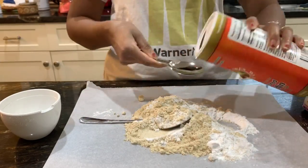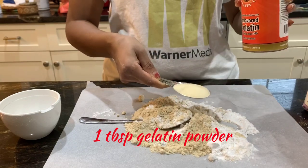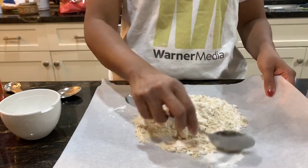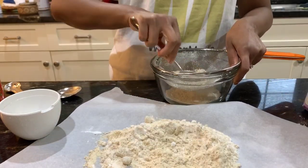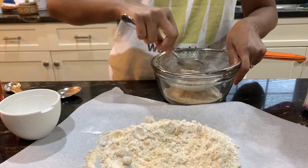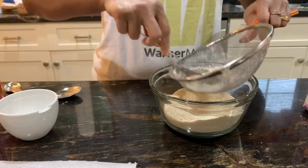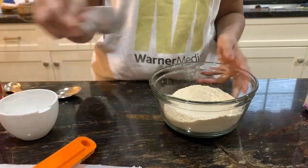You'll also need one tablespoon of gelatin powder as another dry ingredient. I'm using the red box Great Lakes brand, but you can use any brand - just make sure it's grass-fed gelatin to be paleo and AIP compliant. I'm using a sieve to break up the lumps in the tiger nut flour and to mix all the dry ingredients really well. You don't absolutely need to do it, but I like to make sure all lumps are broken up. That's our dry mixture ready.